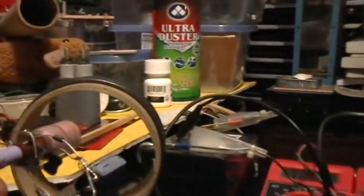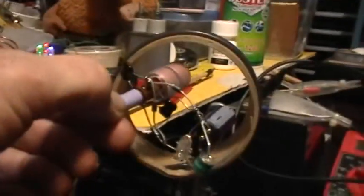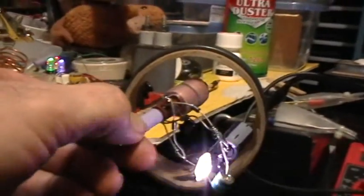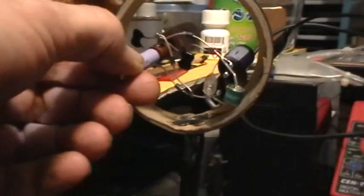Here's what it looks like with just an NE2 neon across there, which of course flashes at a much lower voltage. Is that showing up? Do you see those brilliant purple flashes?